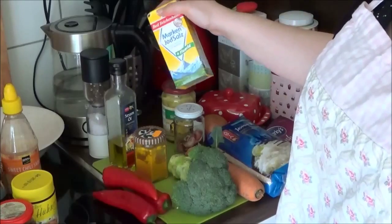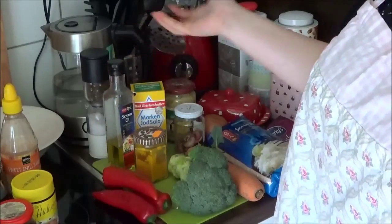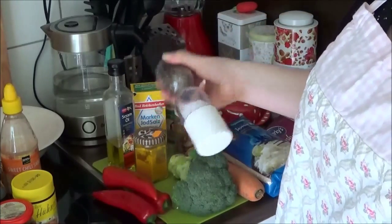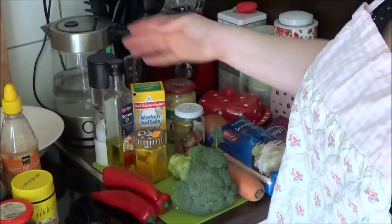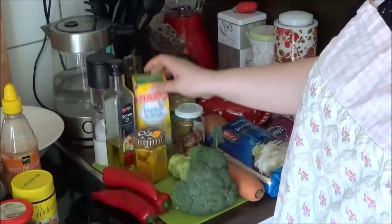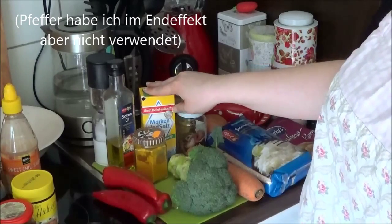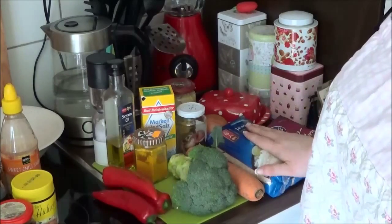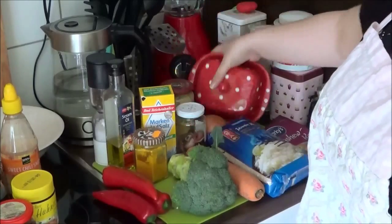Ihr braucht ganz normales Salz. Ich habe hier Sesamöl, das ich zum Anbraten benutzen werde – aber ihr könnt auch ganz normales Sonnenblumen-, Raps- oder Olivenöl nehmen, wie ihr das möchtet. Ich habe hier noch eine Pfeffermühle, weil ich Pfeffer gerne frisch gemahlen mag, und Salz aus einem Behältnis, weil gemahlenes Salz mir meistens etwas zu fein ist. Und ich habe hier meine Butterdose vergessen – ihr braucht also auch ein bisschen Butter.